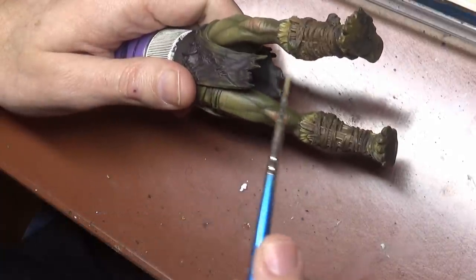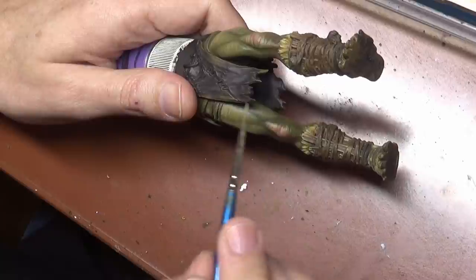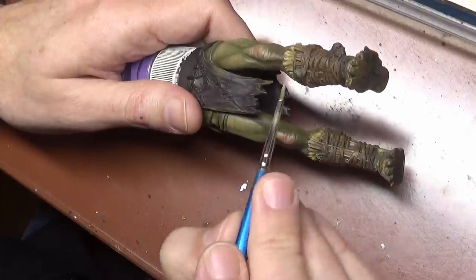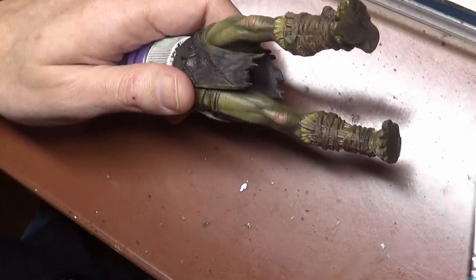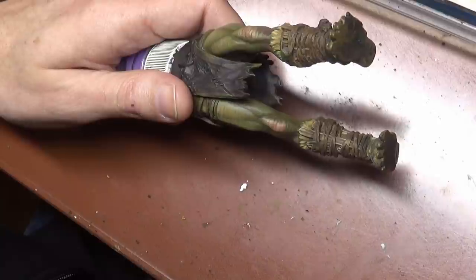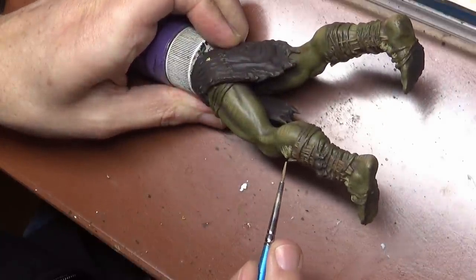This model is so busy with the wood, the straps, and the fur, so we want a lot of contrast to keep all these parts looking different from each other. We want a lot of dark color between all these parts, and then up to a good sharp edge so they all stand out from each other.